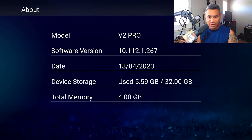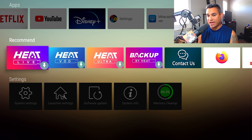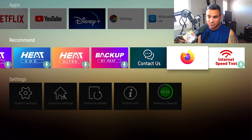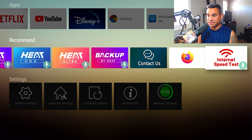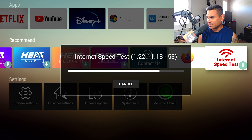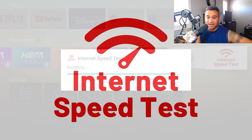Under About, you'll find all your device information, storage, and that kind of stuff. In the Recommended section you have Heat Live, VOD Ultra, and Buy Heat. You hit the down button and it starts downloading. For example, there's an Internet Speed Test app — clicking it will download it. Firefox failed on me a few times and I had to redo it, but this one looks like it's going through fine.